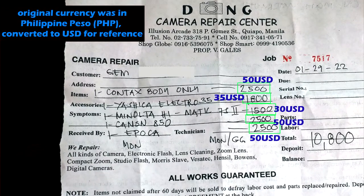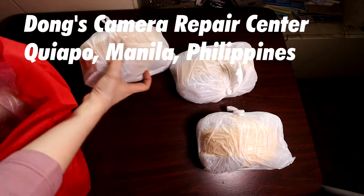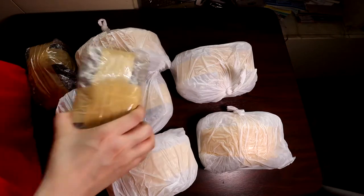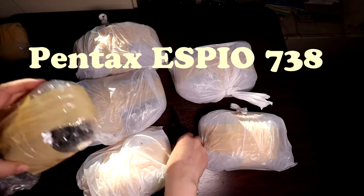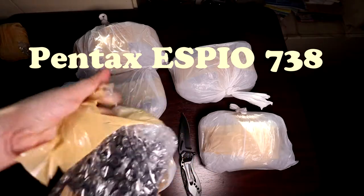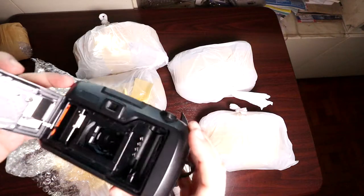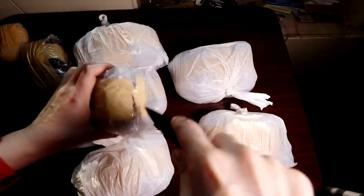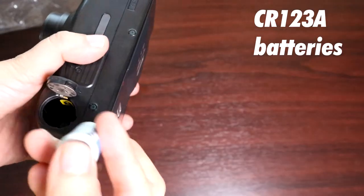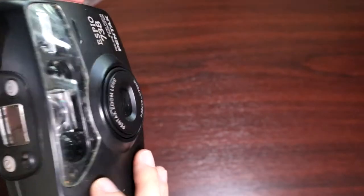After having two lenses cleaned and one SLR body fixed successfully, I decided to send a bunch of other vintage cameras lying around the house to them for diagnosis. I got this stuff back after three weeks. Not all were worth fixing or cleaning, they said. This Pentax ESPIO 738 point and shoot still boots up when you put in a pair of CR123A batteries and the lens mechanism also extends and retracts normally. But Dong's Camera Shop said the lens was too damaged by fungus — 'smoked' was the word he used — and that it was not worth the money to clean or fix it successfully.